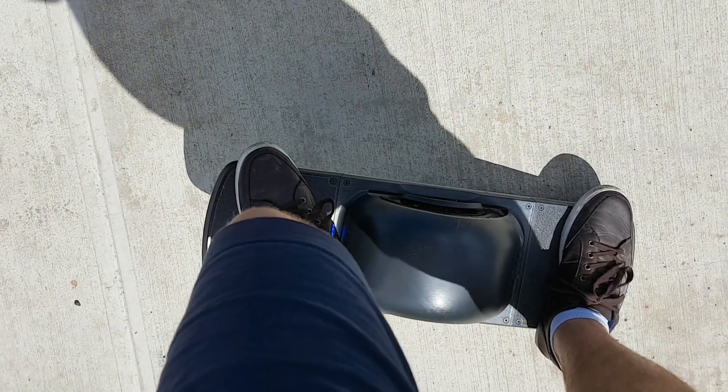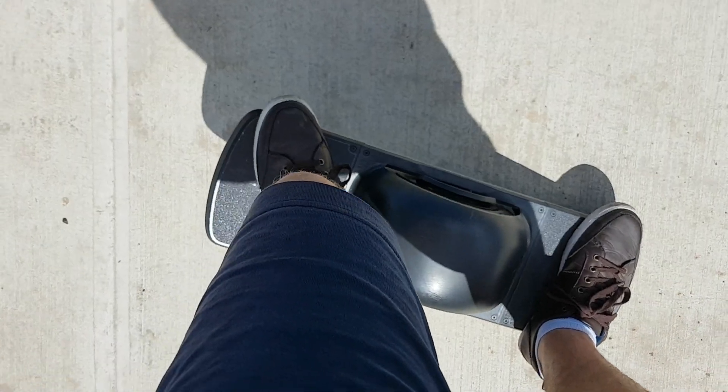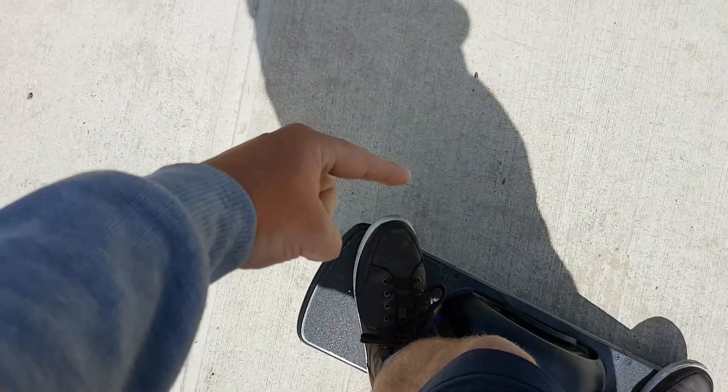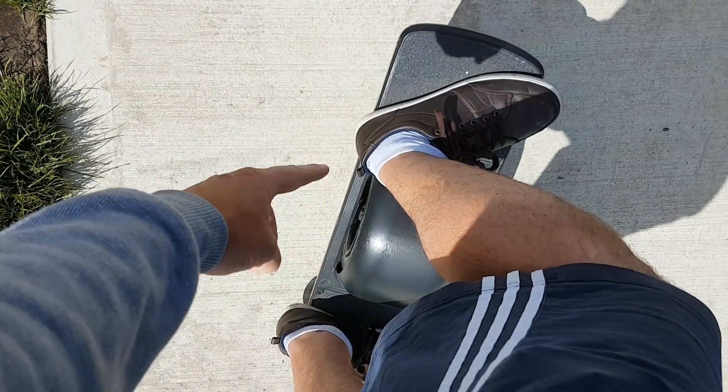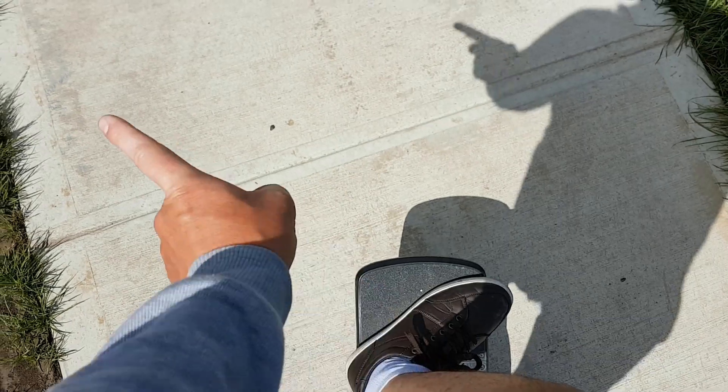Turning is pretty much the same as on a snowboard. If I'm going forwards and I put pressure on my toes — the toe side of the board — the board will turn right. If I put pressure on my heels — the heel side — the board will turn left. So turning is really a combination of toe-side and heel-side leaning.